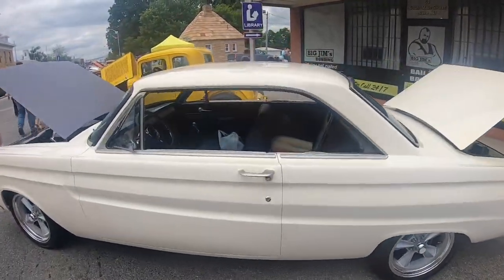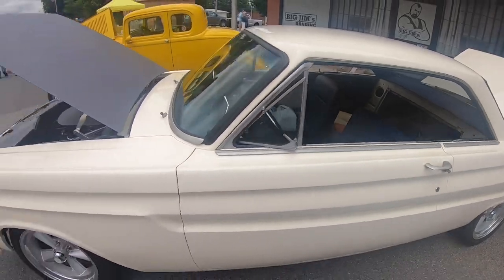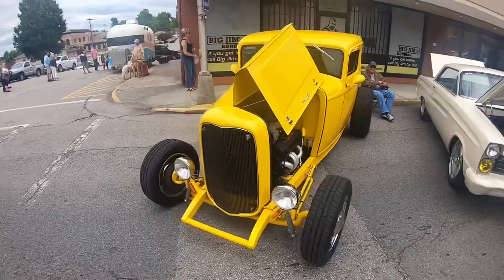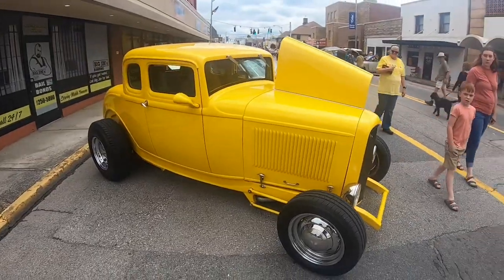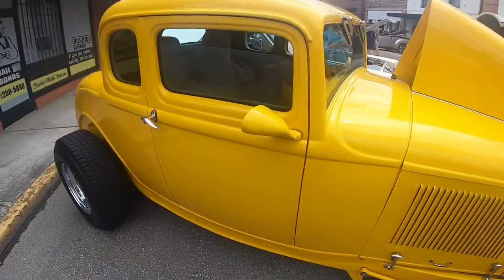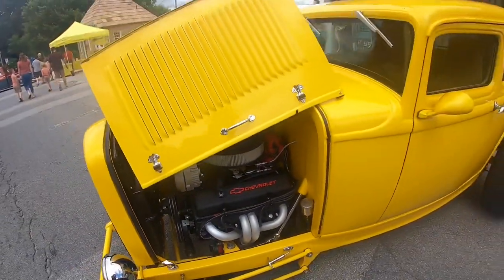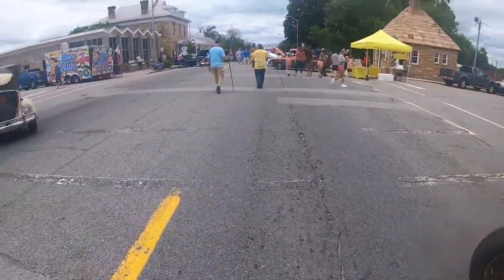Got a Mercury Comet right here — looks like it's been pretty heavily customized. And another little more modern 32 Ford, kind of reminiscent of the American Graffiti coupe. This one has four-bar suspension on it instead of hairpins, and it's got a painted frame, color matched to the body. Small block Chevy powered. Really nice little car.